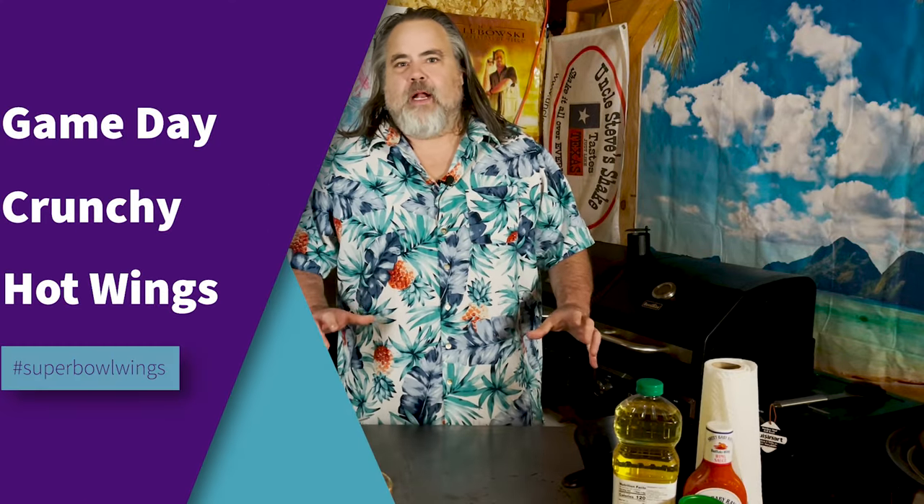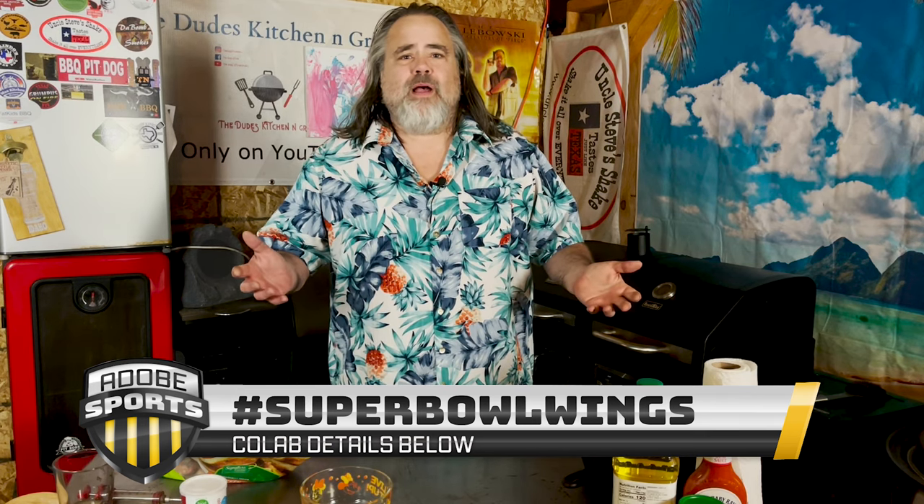Somebody just told me there's a big game coming up — I think they call it the Super Bowl. So I decided I am making hot wings for this because I love hot wings. But you don't have to have hot wings just for the Super Bowl. You can have them year-round — have them for lunch, breakfast, dinner. Just have them because. All right, let's make some hot wings.